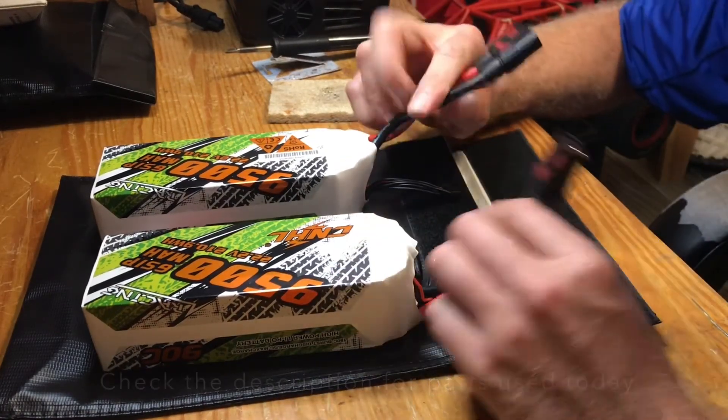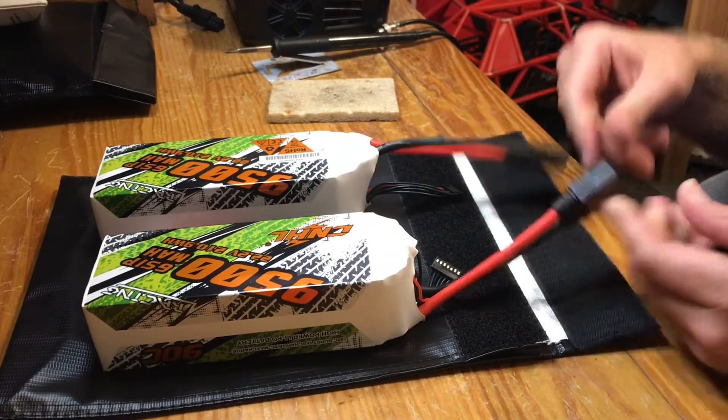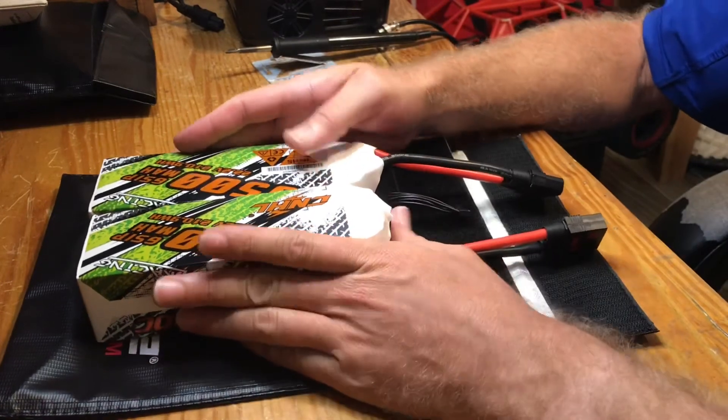There you go. Now I've got my CNHL batteries soldered up with the QS8 connectors, and I'll be running these in my boat and my 5th scale Porsche.